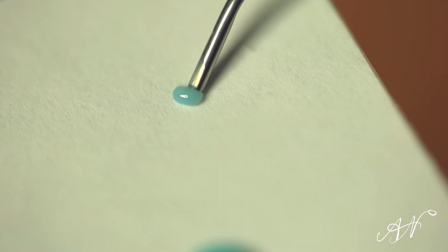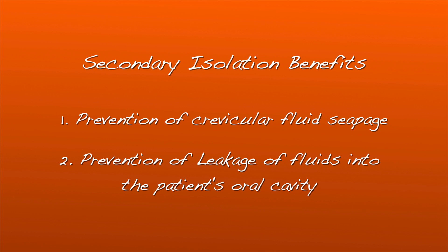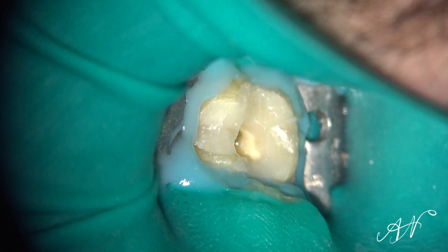Achieving a fluid-tight seal through secondary isolation by the addition of a caulking material to your primary rubber dam isolation has two main benefits. It prevents seepage of the crevicular fluid and saliva from the seams and tears present around your rubber dam clamp complex. It also equally prevents the leakage of sodium hypochlorite or any other bad-tasting disinfectants, solvents, and chemicals into the patient's mouth during root canal therapy. We've all heard a patient gargling under the rubber dam after tasting a little bit of sodium hypochlorite leaking around it — that is not a good sound, and we all want to avoid that.